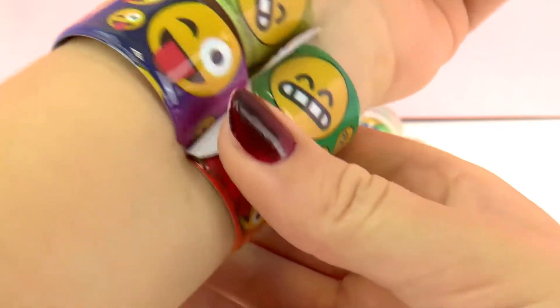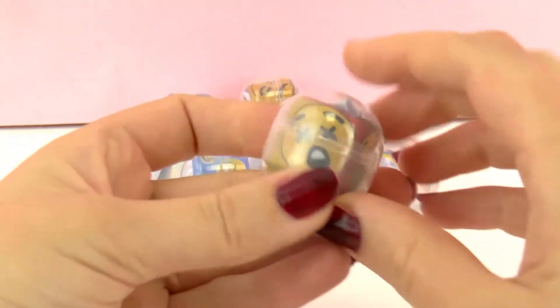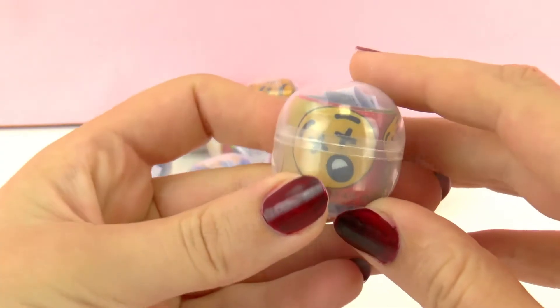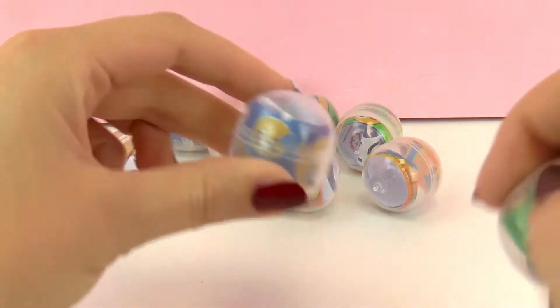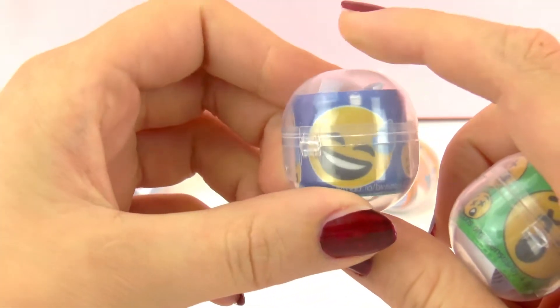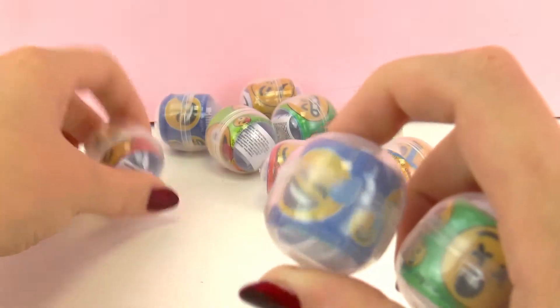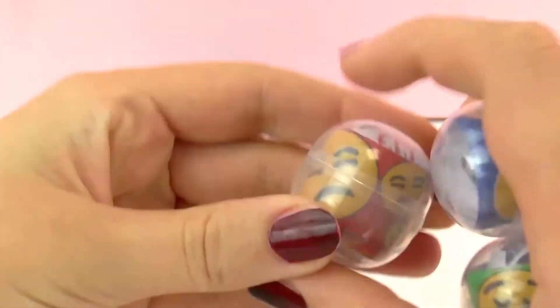And we can wear as many as we want. Here is the surprise face with the X's on their eyes and the mouth is open. And here we have this one that's sweating — I don't really know what the drop is. And this one that's kind of annoyed, like boring.